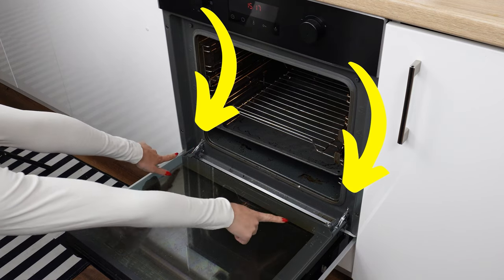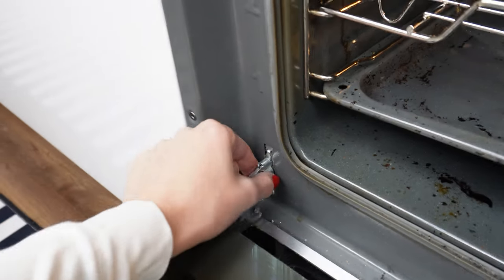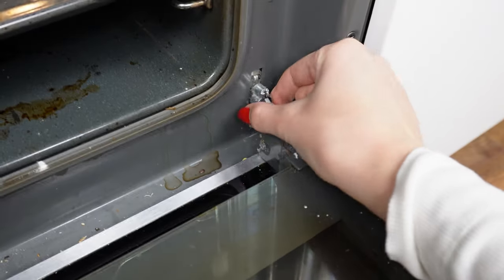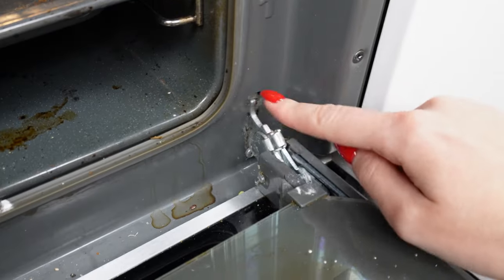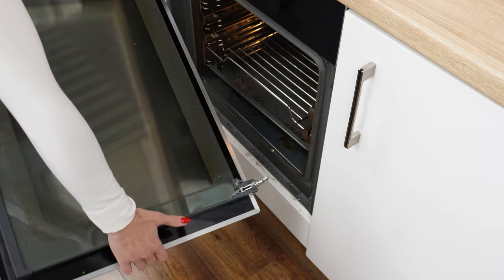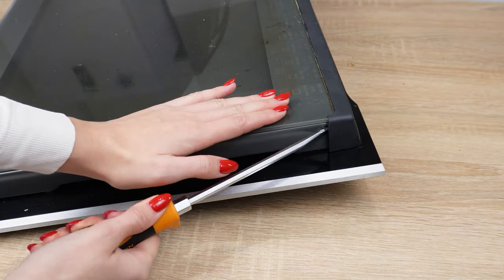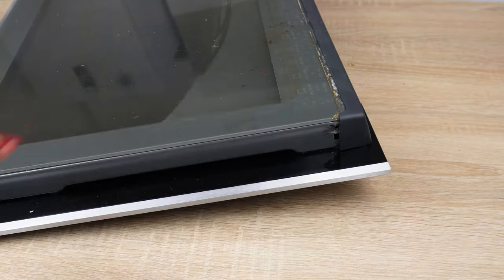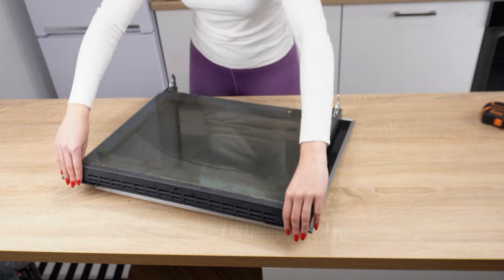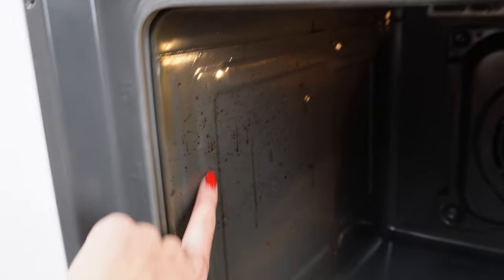Behind the oven door, there is a hidden button that makes cleaning easier — most people are unaware of it. Just pull it upwards to release the lock, and repeat the process on the other side. With the doors prepared this way, they will be easy to remove: grab them, lift them slightly, and the hinges should come out on their own. There is also a protective plastic on the oven door — use a screwdriver to pry it open and remove it so you can disassemble and clean the glass. You can also remove the rack and glass by pulling them toward you with a firm motion.